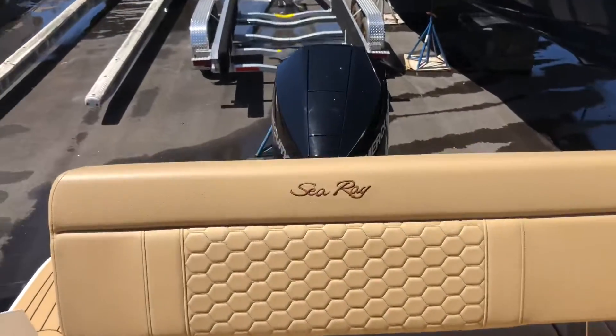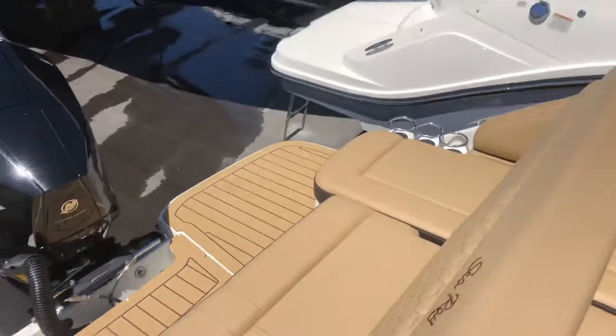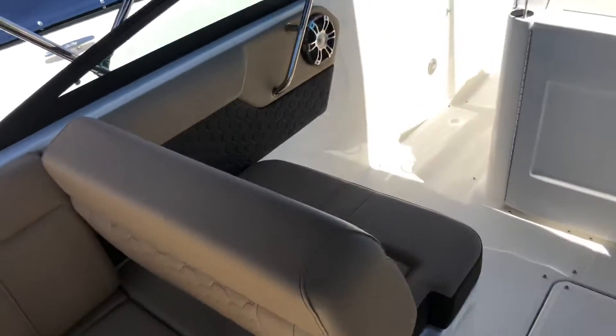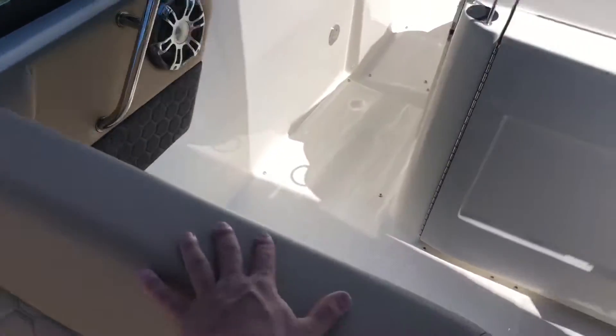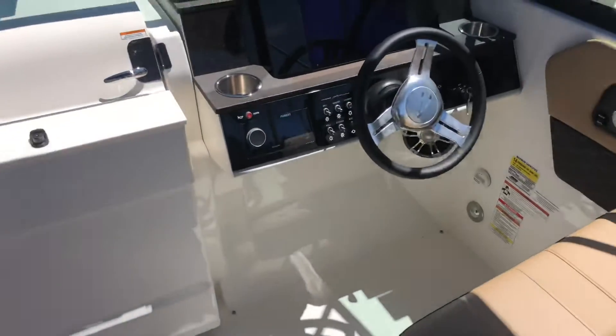And then at the transom, you'll notice the retractable seat here. You can lay facing aft or you could lay facing forward. Same thing with this seat here — lay here, face aft, and talk to the people sitting behind you.